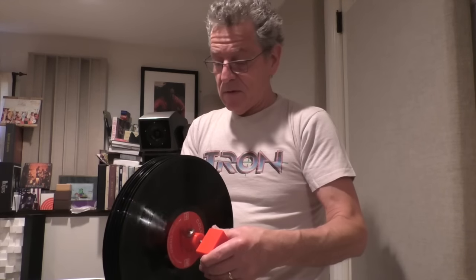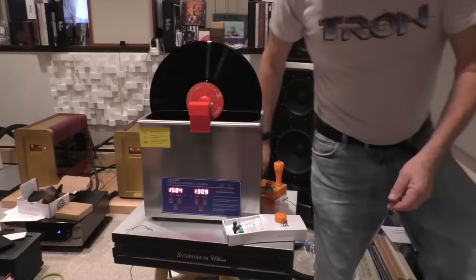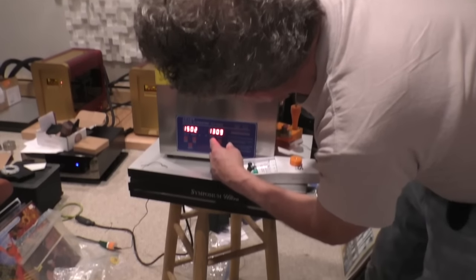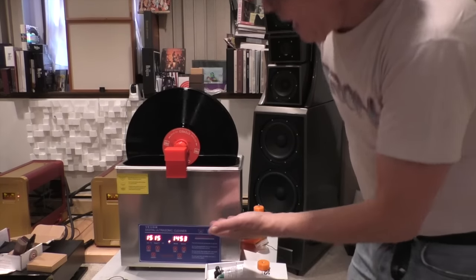So we're going to do the same thing — put this in, set it for 15 minutes. The man who makes this system says 15 minutes. I'm not sure why you need 15 minutes of cavitation since the other machines do it in maybe four or five, but we're going to follow the directions. And when we're done we're going to show you how you can use a dryer attachment to dry them at the same time.